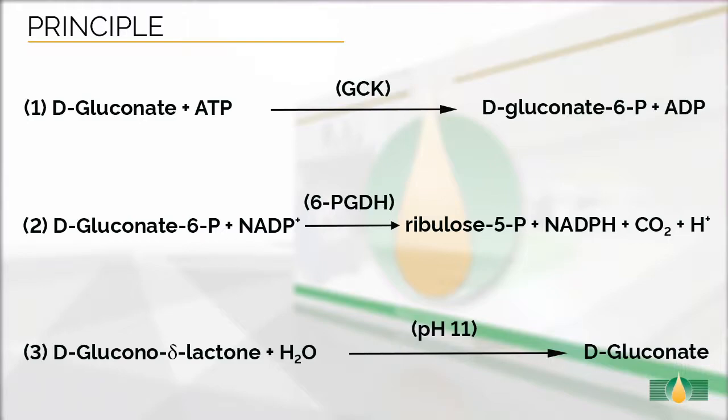This assay is specific for the measurement of D-gluconic acid. The principle of the enzymatic reaction involved in the measurement of D-gluconic acid is shown in this figure. In the presence of NADP, the D-gluconate-6-phosphate formed is decarboxylated to ribulose-5-phosphate by 6-phosphogluconate dehydrogenase with the formation of NADPH. The amount of NADPH formed in this reaction is stoichiometric with the amount of D-gluconic acid.